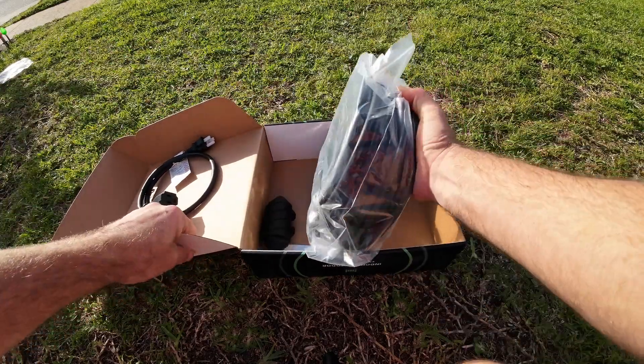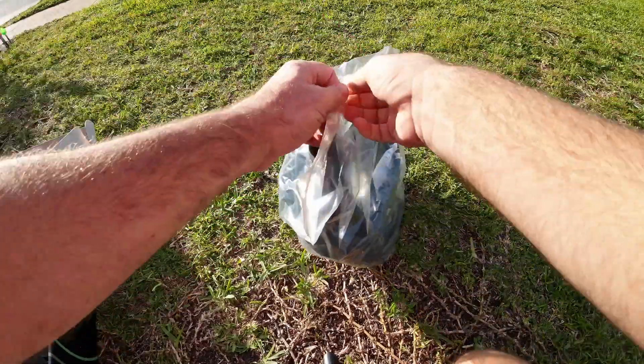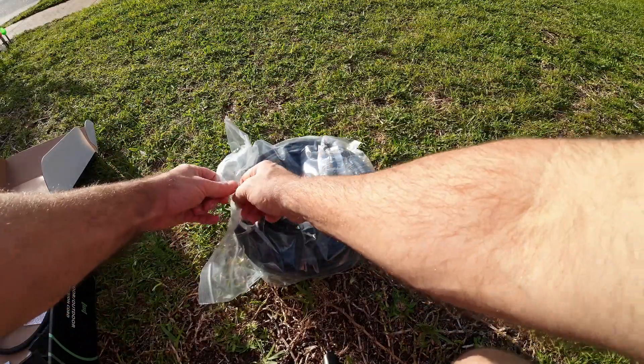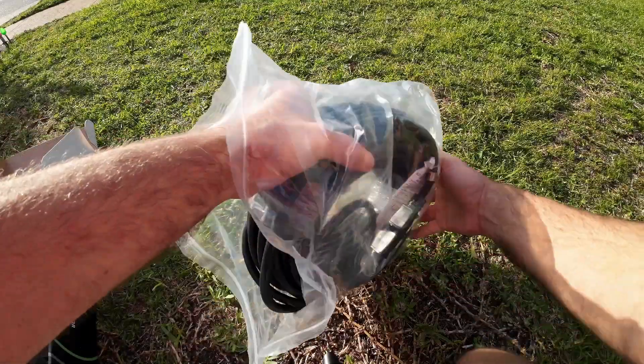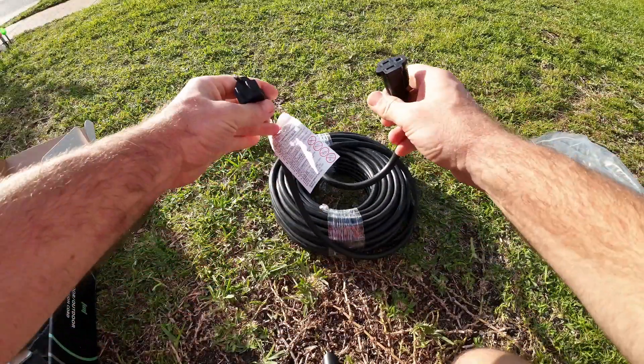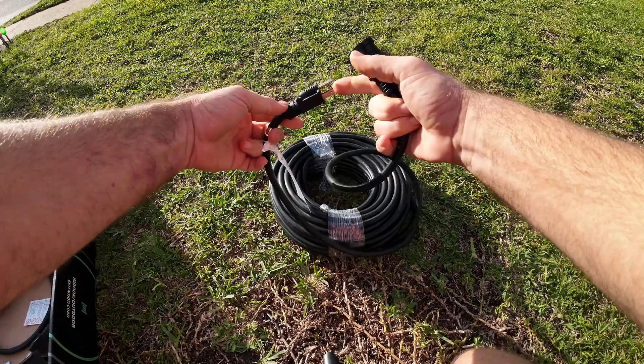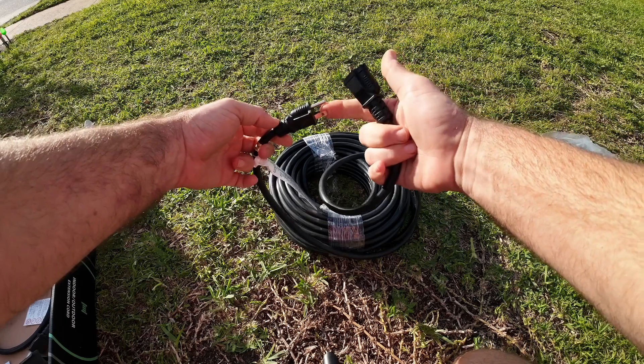Here's the actual cord itself. This thing is very heavy. It's extremely heavy-duty with nice thick insulation — it is double insulated on the inside. You do have the ground plug, as you can see.